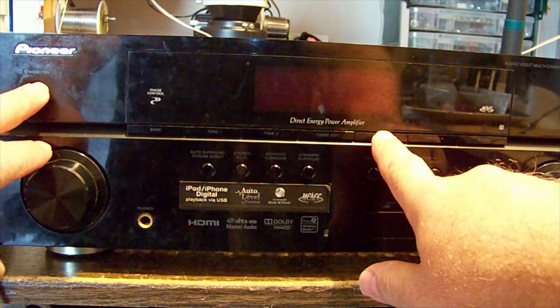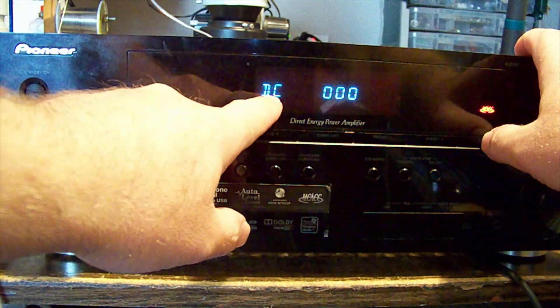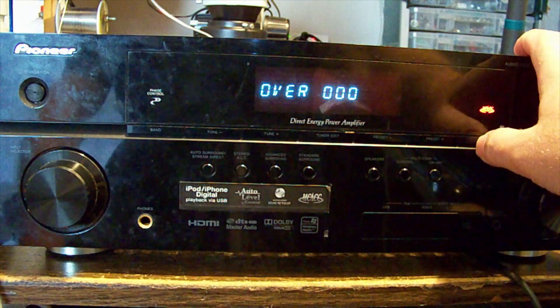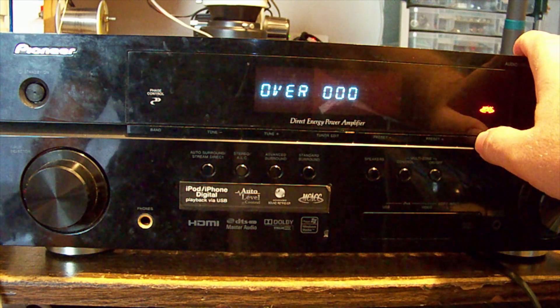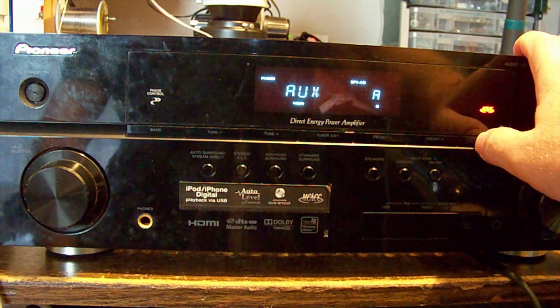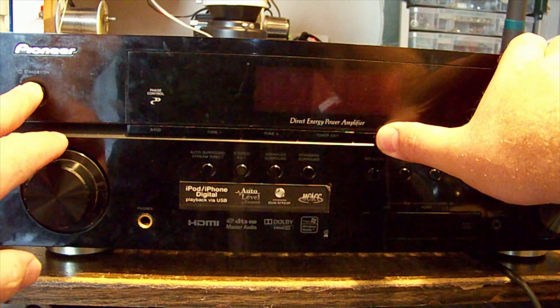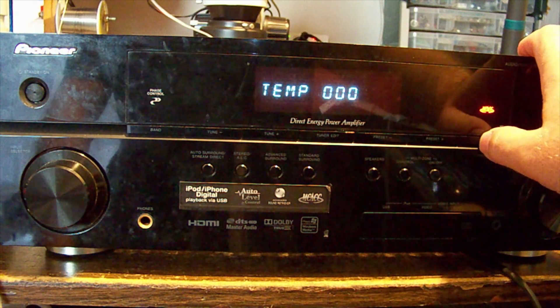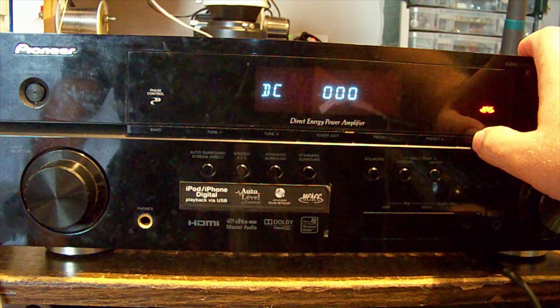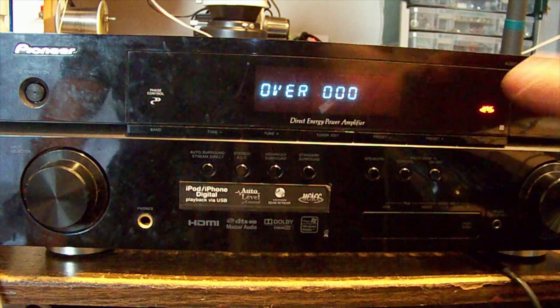Hold them down and it comes up with the number of events. DC offset was one, over-temp was one, and overload was one. It counts and gives you a count of how many DC offset, overload, and temperature errors it's had.